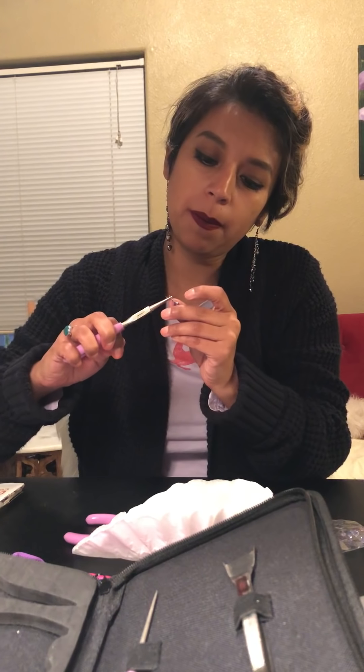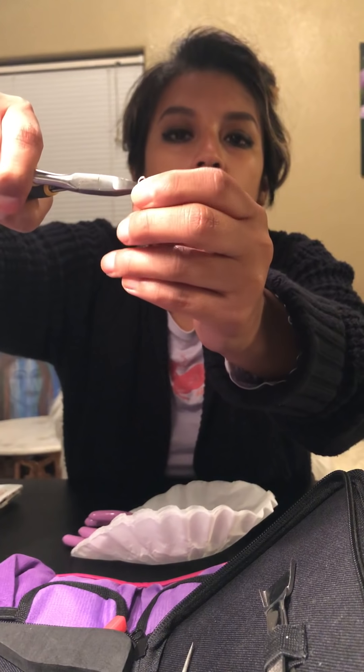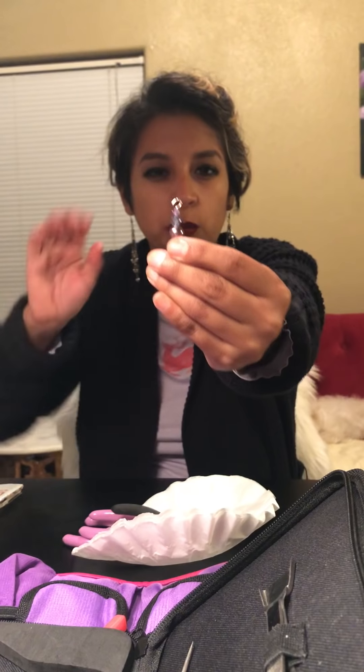Now you need the round one — just kind of bend it. Then you need this tool, which you can get at the tool supply place. You just clip the excess off. You're left with that — hopefully you can see. Then with your round pliers you just kind of carve it to where it connects.